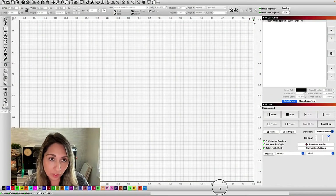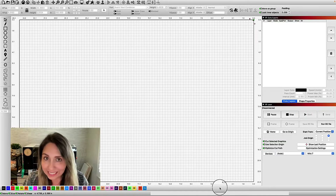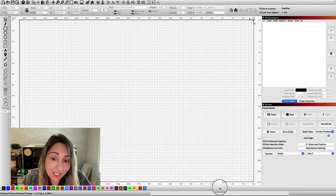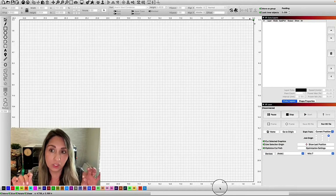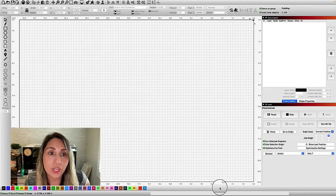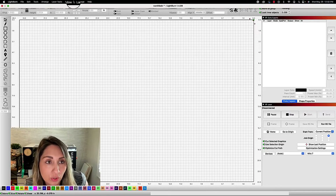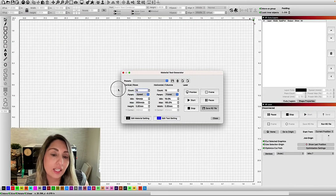I use the material test tool in Lightburn all the time. This is my favorite easy go-to to figure out what range and what settings I should be using when I'm working with a brand new material. And what I love about it is it gives me an idea to continue to fine-tune my settings for that particular material and laser tube. So to use the material test, you're going to come over to Laser Tools and go down to Material Test, and then in here this is where you can tell Lightburn what you want it to do.